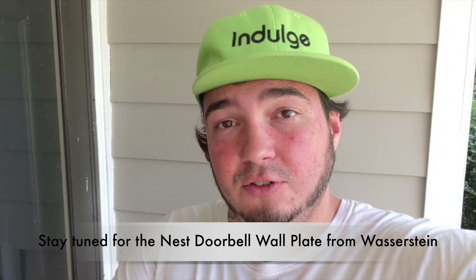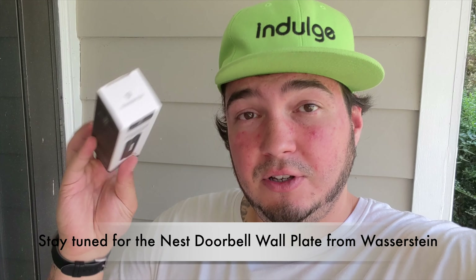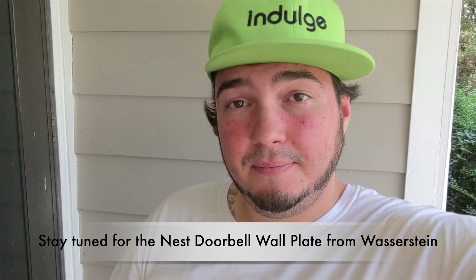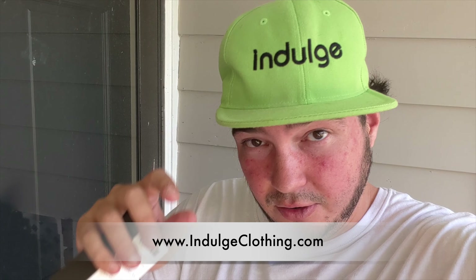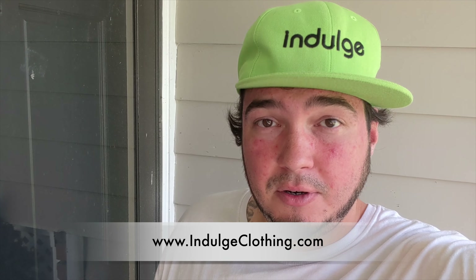It's a great product if you have the right doorbell setup — something on the side like this — mine just isn't it. Wazerstein was nice enough to send me this product so I could show it to all of you. I'll leave a link below in the description to grab one if you need one. Click that like button, click subscribe, indulge in your life at indulgeclothing.com for the merch, and I'll see you next time.